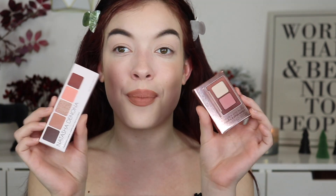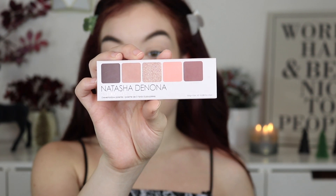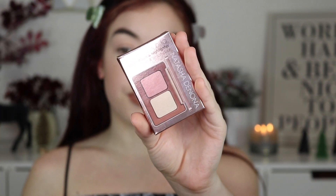Hey besties! Thank you so much for clicking on this video. If you guys don't already know, let me be the first one to tell you that Natasha Denona just came out with some beautiful makeup goodies. She dropped the mini Biba palette, which looks like this — we'll open it up later. And then she came out with the Rose Cheek Duo, which is a cream blush and a powder highlighter. We're going to play with these products and see what we think. I don't have eyeshadow, blush, or highlighter on right now, but I'm beyond excited to get all these goodies on my face.